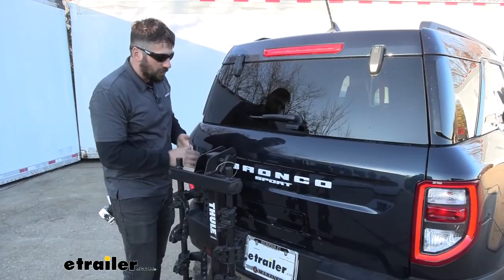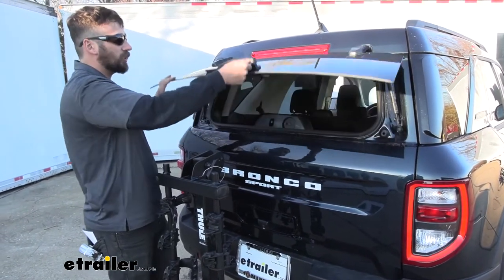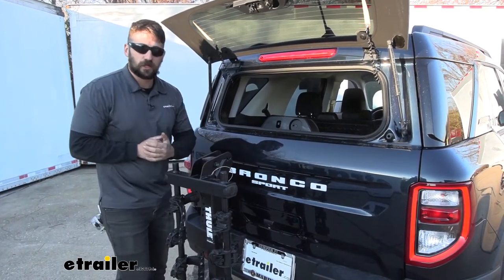And on our Bronco Sport here, as I'm sure you guys know, we can actually just pop the top hatch or the window. And as you can see, there aren't any interference issues with our bike rack, even in this position.